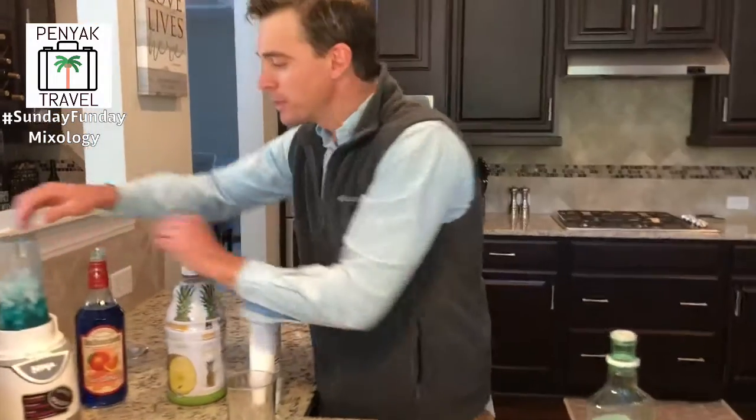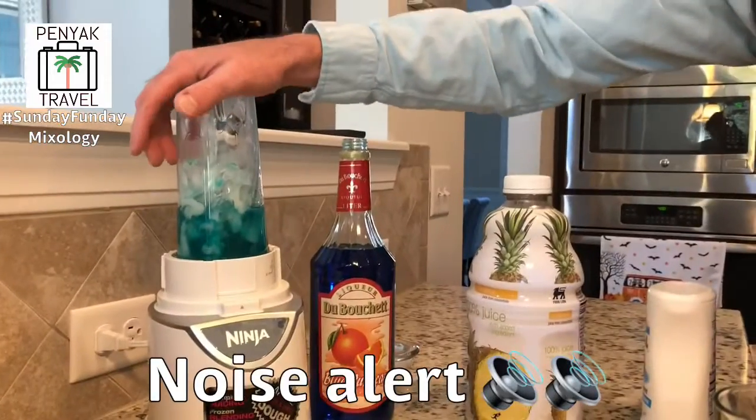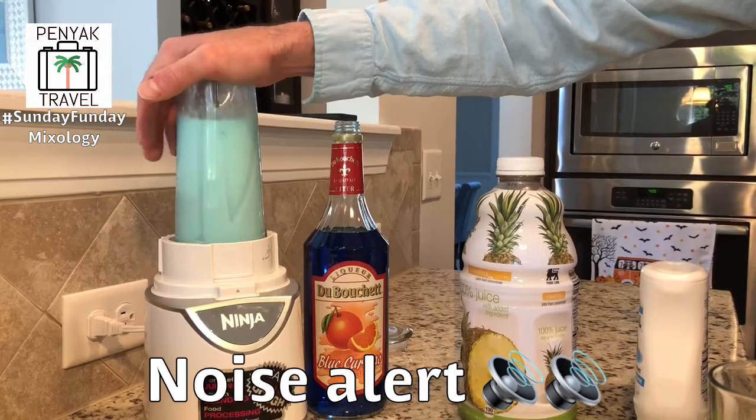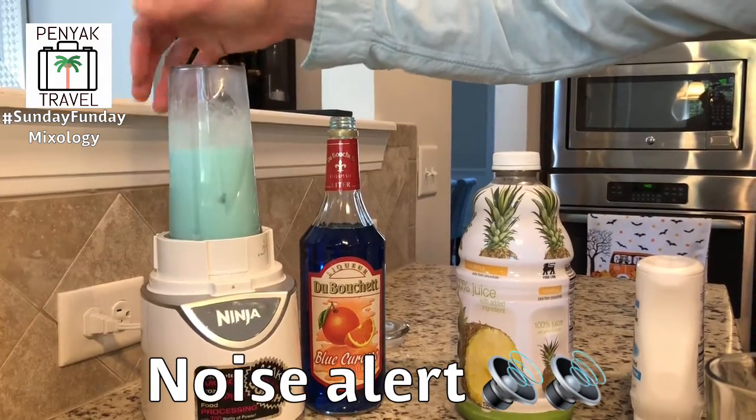Let's watch the magic happen. Go ahead and zoom in on that. Noise alert, watch out for the noise. It actually looks pretty good!